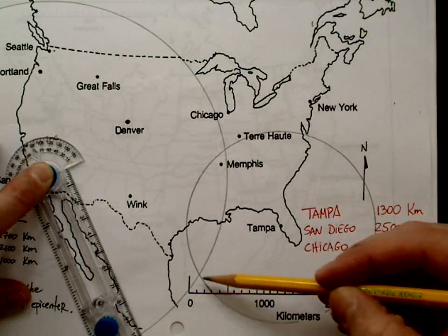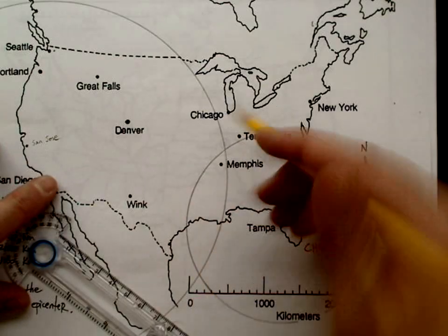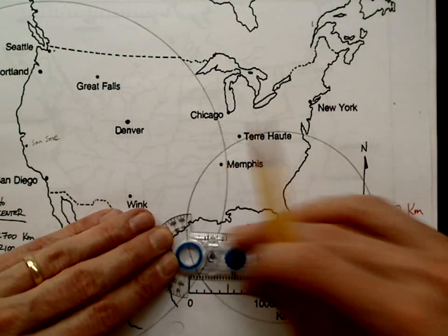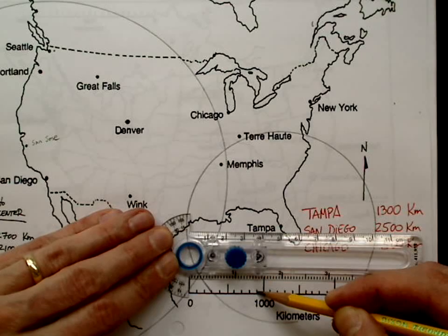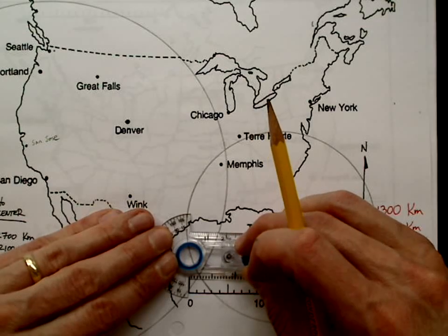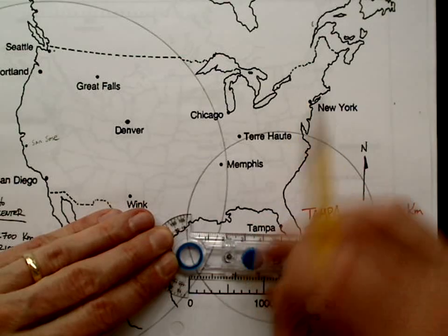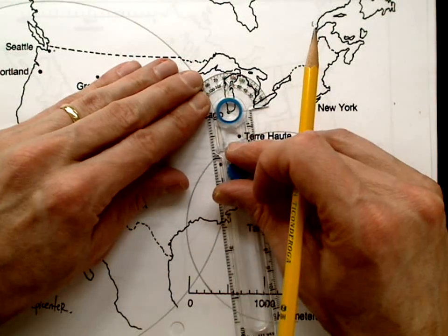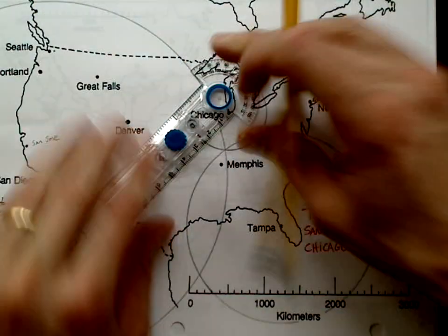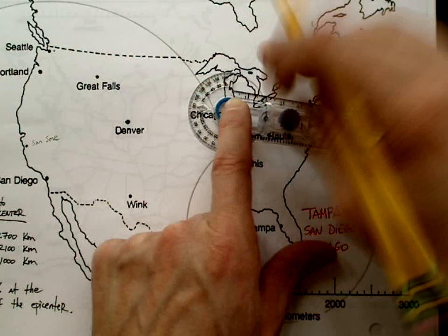Now my earthquake epicenter is either here or here in that general area. Chicago is 500 kilometers. Notice if you use the outside one, it can only reach to about 900, so I have to use the inside hole here — please be careful. I set it right on 500, put the dot on Chicago, and draw the Chicago circle.